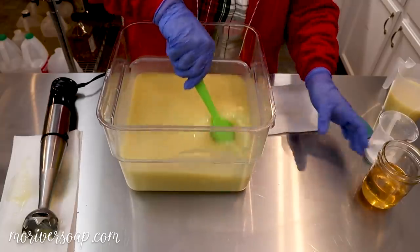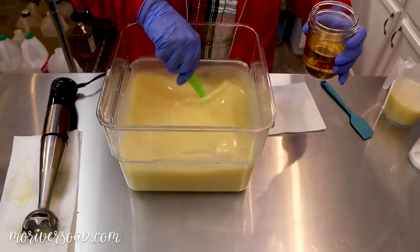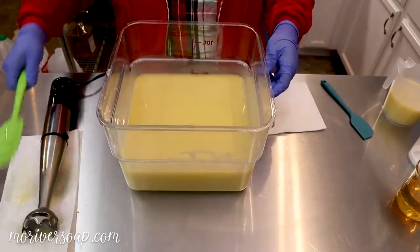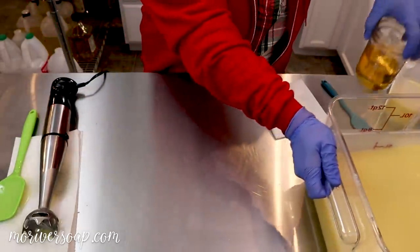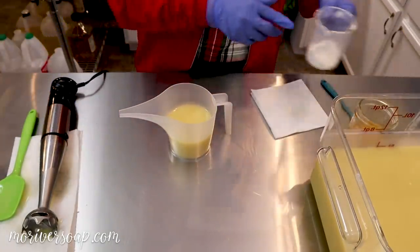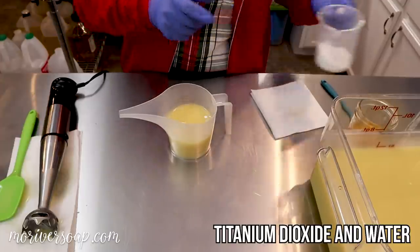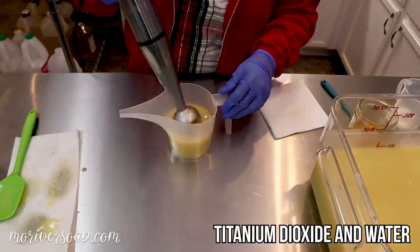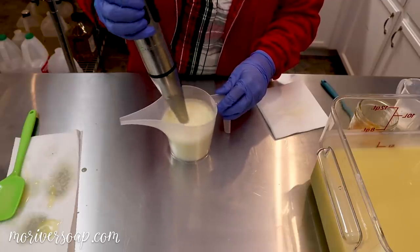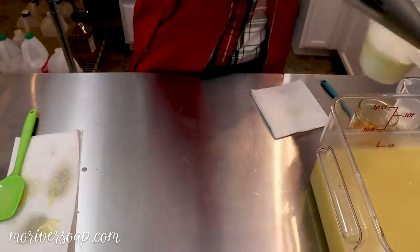And then into this base we'll go ahead and add the fragrance oil. I'm thinking I should mix this one first so I don't put any more of the fragrance into it via the stick blender later. So I'm going to add just about a half a tablespoon of my mixture for now. I want that to remain rather thin.